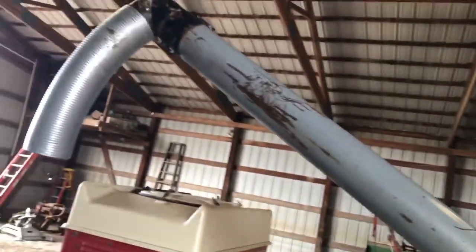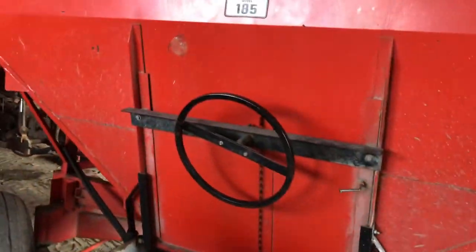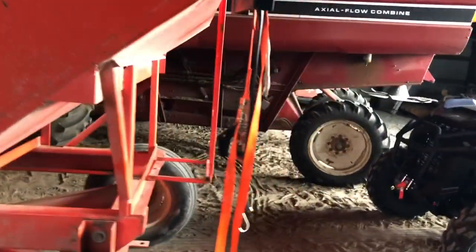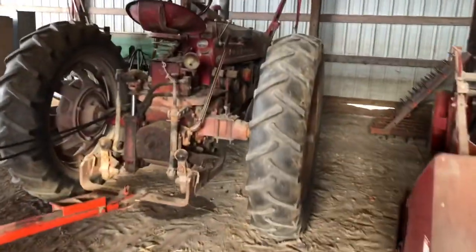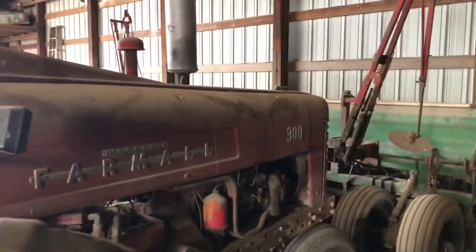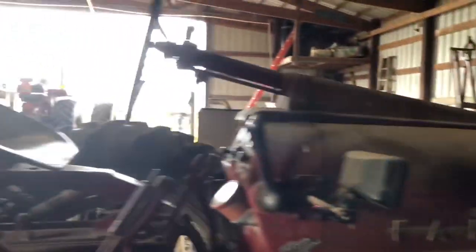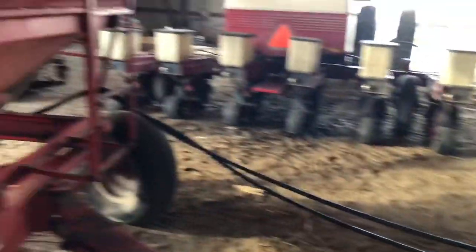It's got a nice little auger on it that runs off the hydraulics, which — as most of you know — this is way more than enough for what we need. It finally gives the old farm all 300 tractor a use on the farm again. We don't really use this tractor much anymore, so now it can sit here and just run the seed tender for us.